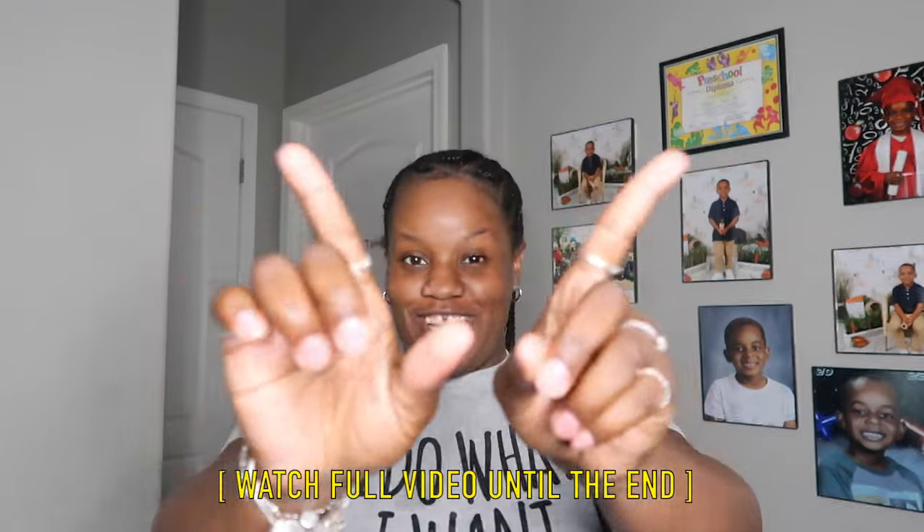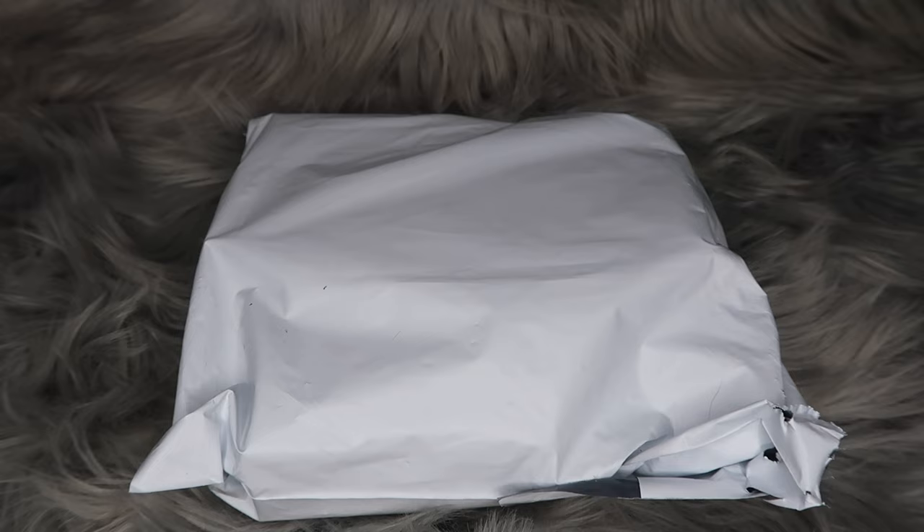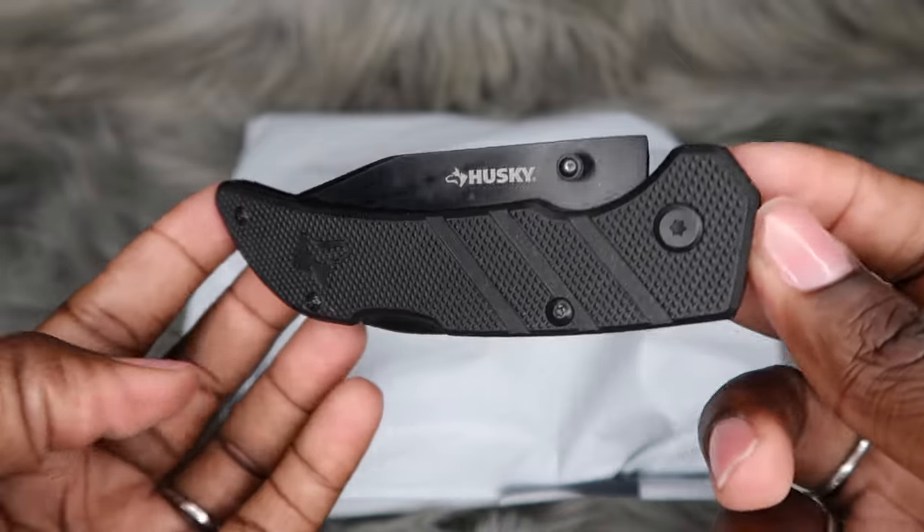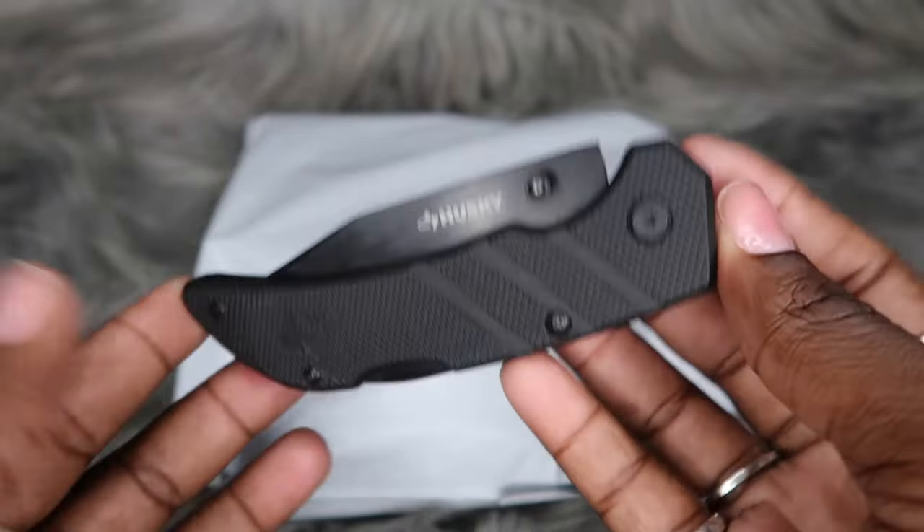Don't forget to give this video a huge thumbs up — it lets me know if y'all are interested in this type of content on my channel and want to see more in the future. So let's not waste time, let's go ahead and hop right into today's unboxing. Here is my Velvet Caviar package. Let's go ahead and get my trusty knife, which is always linked in my description box just in case anybody is interested.